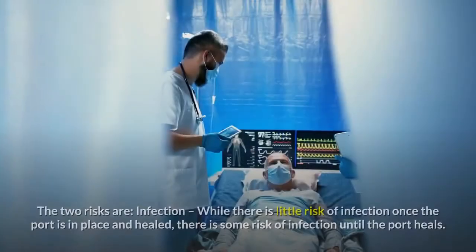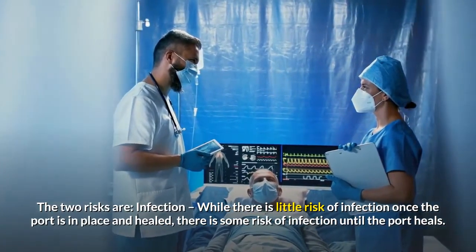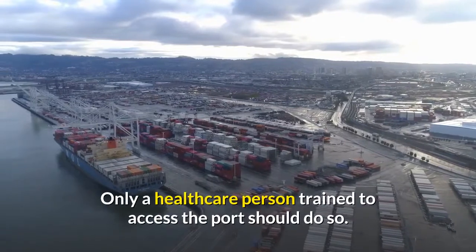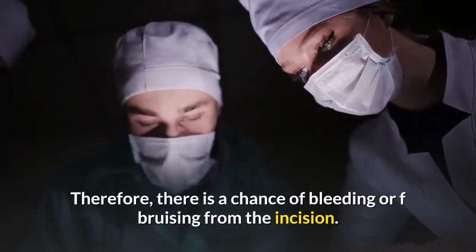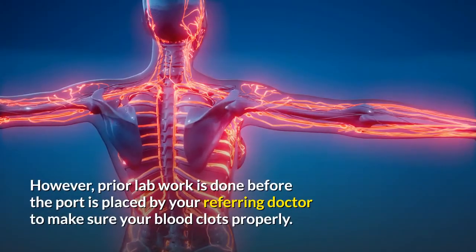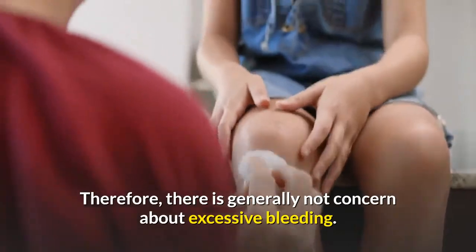What are the risks? The two risks are infection and bleeding. While there is little risk of infection once the port is in place and healed, there is some risk of infection until the port heals. The other time the port is at risk of infection is when the port is being accessed or used. Only a healthcare person trained to access the port should do so. To insert the device, a small incision is made in the chest skin, so there is a chance of bleeding or bruising from the incision. However, prior lab work is done before the port is placed to make sure your blood clots properly, so there is generally not concern about excessive bleeding.